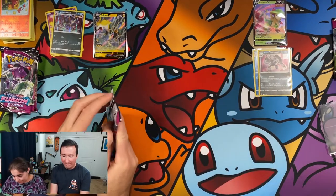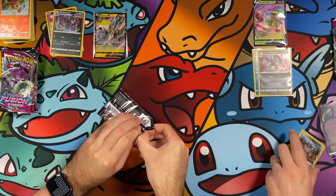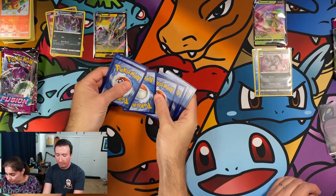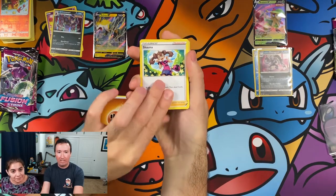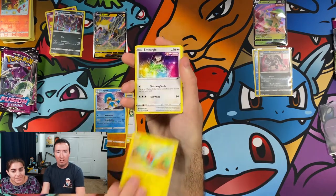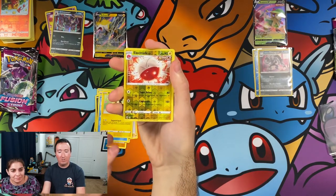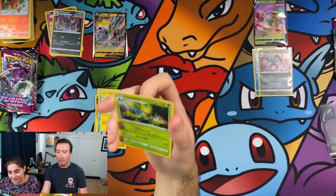We got a Mew pack now — Mew pack, come on. That full art trainer card — the Sydney card — is pretty cool, but I would really like a Mew here, even if it's not the one I'm looking for. Energy, a Shauna, Primeape again, Semipore, Rotom, Smeargle, Carvanha — wait, is this the same pack I already opened? Clampearl, Morpeko, Electrode — that's a rare, a cool Electrode — and a Livani.